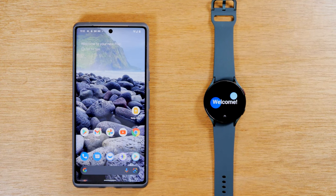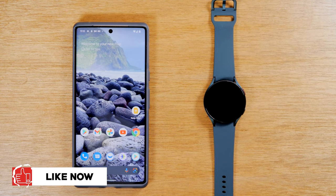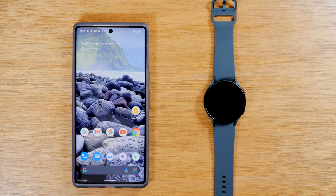In this video, we're going over how to pair your Samsung Galaxy Watch 4 to any Android phone. Welcome back to another video. I'm your tech guide, Wayne. And if you find this video helpful, make sure you hit that like button down below, hit that subscribe button and tap the bell to turn on post notifications. Today, we're going to walk you through how to set up your Samsung Galaxy Watch 4 so you can use it with any Android phone, not just a Samsung phone.